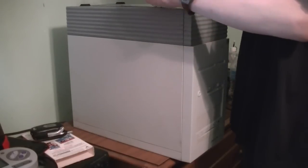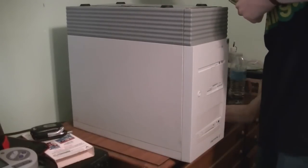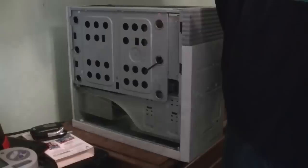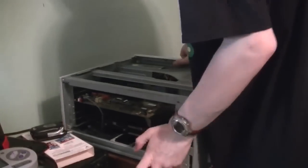Okay, screws out of the way. First we need to take this bigger panel off — it's the main one — and now we can take this other one off. Let's take the camera off the tripod just to show what we've got inside.